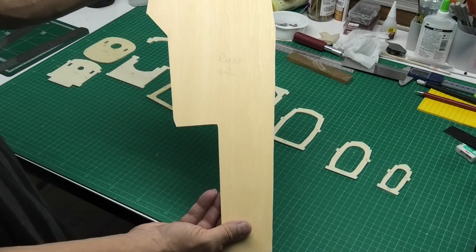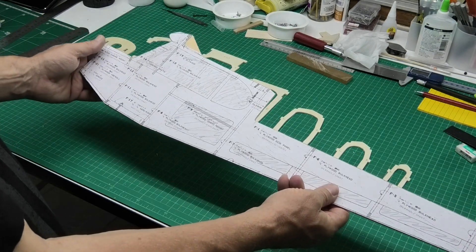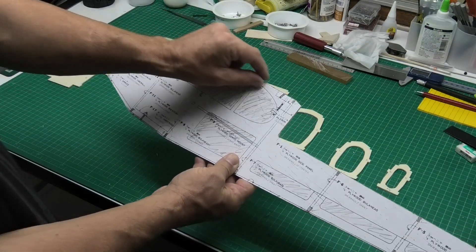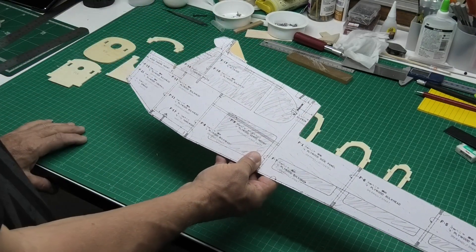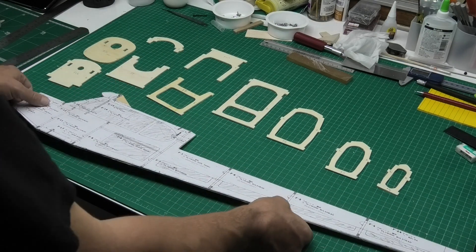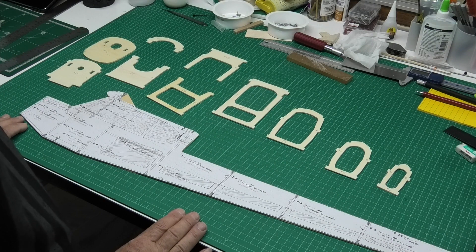I've labeled this one 'right' and 'outer' so I know that's the outside. I've also got to make up some doublers which give strength around the top for taking the loading from the wings.